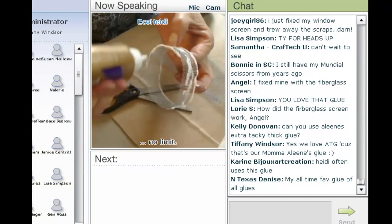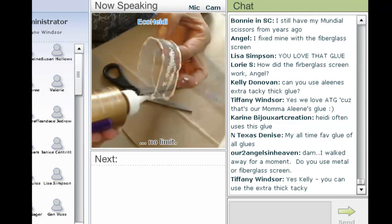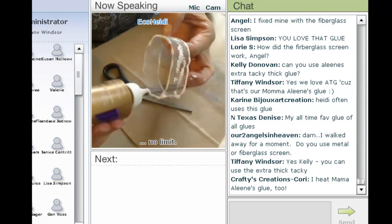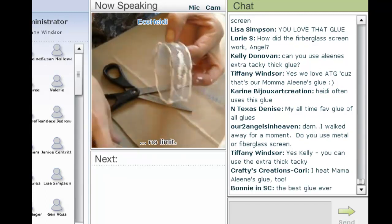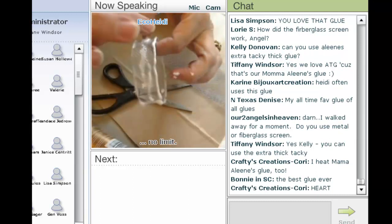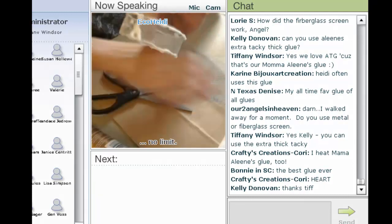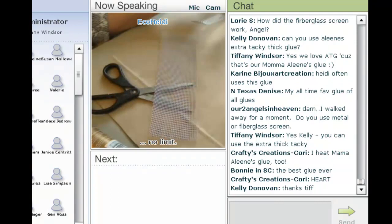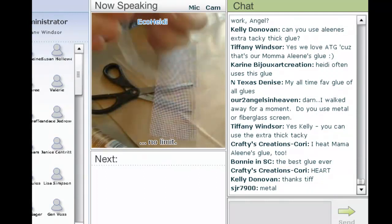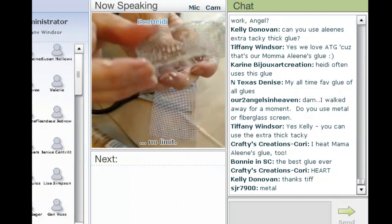Usually you only want to do one side at a time and let it dry. If you're going to do two sides, what I do is take a paper clip, clip it through and hang it. You want to get some of this extra glue in the middle. And obviously where you stapled it, you want to get the glue over that. I'll set this aside and I have one I've already started — you want to wait until the glue is completely dry. See how I put extra glue on this one? It's completely dry.